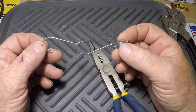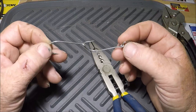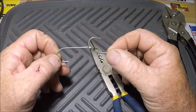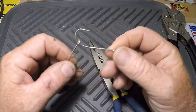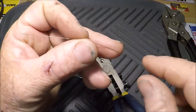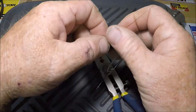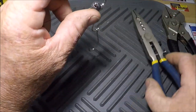Unlike a double-treble king mackerel rig you'd find at a big-box store, this rig is reusable, and when you hook a fish you've pretty much got them using hooks this size. Next, I use 45-pound single-strand wire and do a haywire twist. If you don't know how to do a haywire twist there are plenty of videos about it, but I'll go over it quickly here.